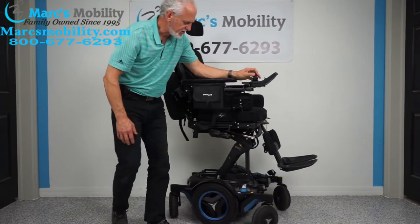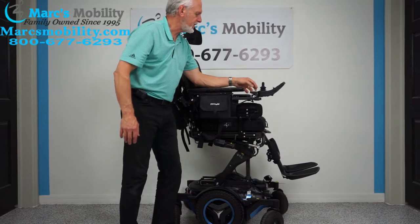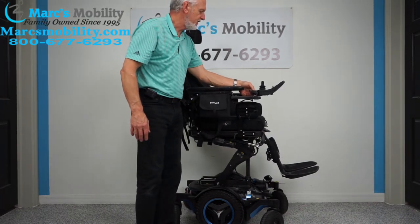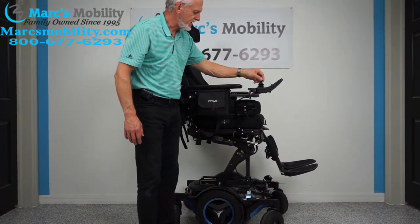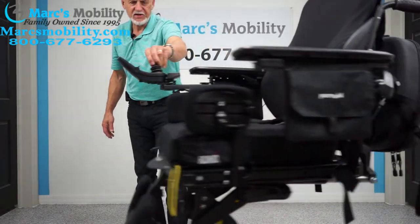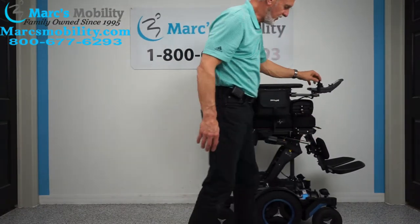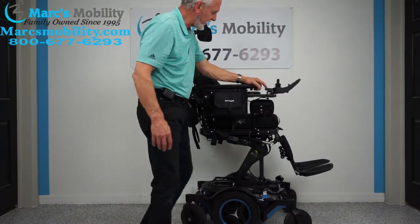One more thing to note: when the seat is elevated, the chair will still drive at speed. You can see it really moves even with the seat elevated. So with the seat elevated, you can still drive it.